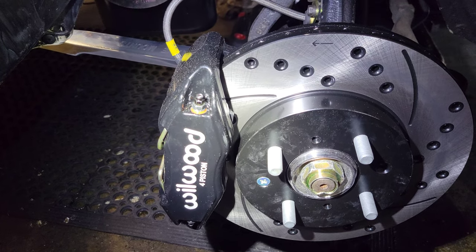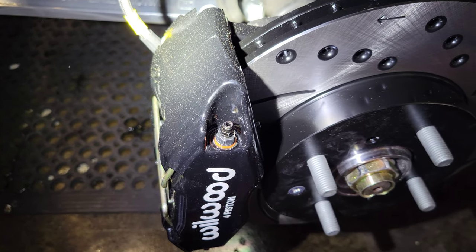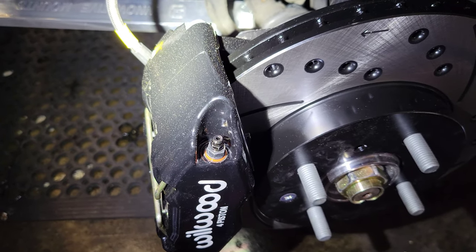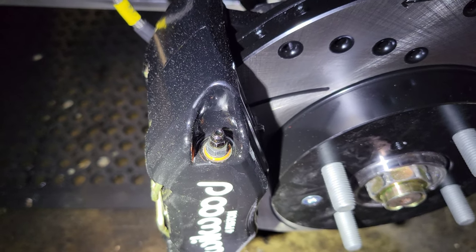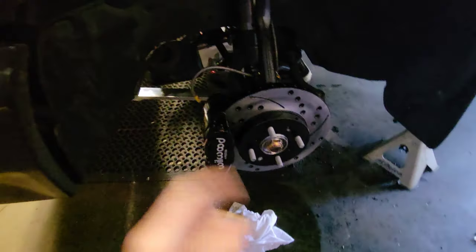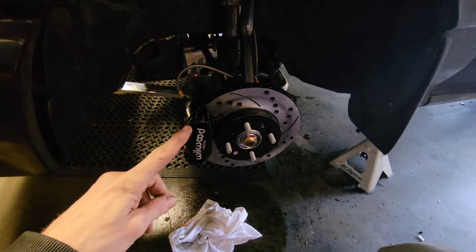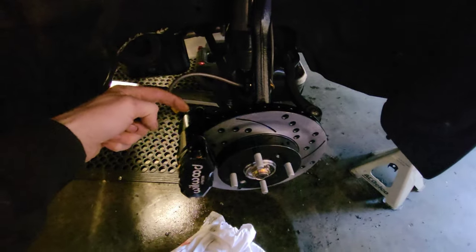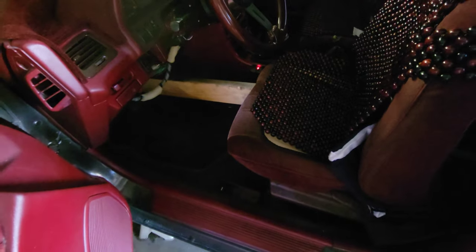I might try and bleed these again real quick to see what happens now that they're all pumped up. Yeah, we're bubbling — this might take longer than I thought. I quit seeing air after about 30-45 seconds, then switched to the other side. What I've been doing is pumping the brakes up, coming out here, releasing this one and the back one on both sides. After about three or four times I quit getting bubbles.